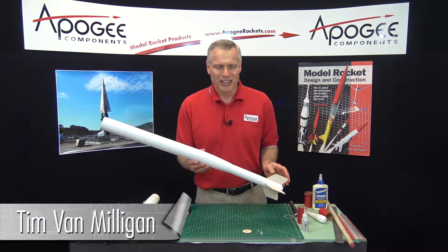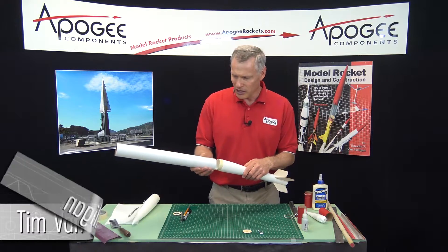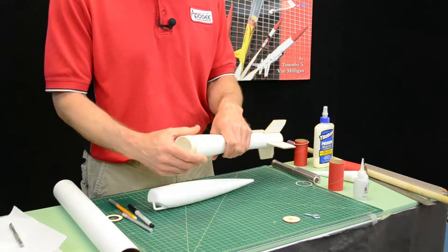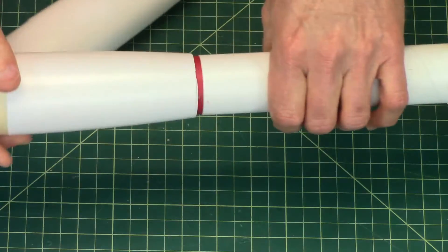I'm Tim Van Milligan. Today I'm going to show you how to make a transition out of a nose cone. We basically cut off the shoulder and the tip of the nose cone, and we put in a tube coupler so that they can be joined together.